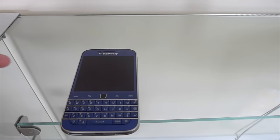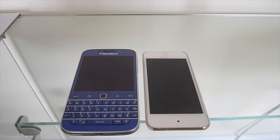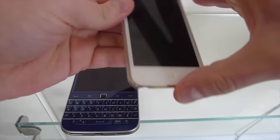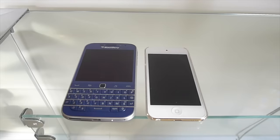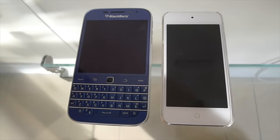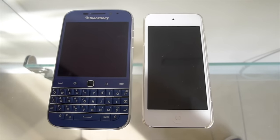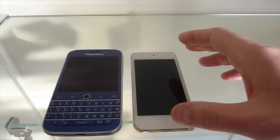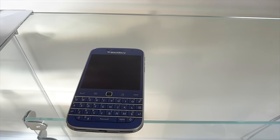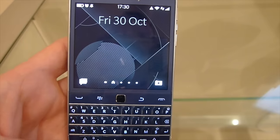Just for a quick size comparison, the nearest thing I have to hand is my iPod touch, which gives you a side-by-side comparison for those of you who have an iPod touch to see what size the BlackBerry Classic is. It really is a nice size phone, especially for your pocket and one-handed use. With so many phones getting bigger and bigger nowadays, the BlackBerry Classic size-wise I found very nice.